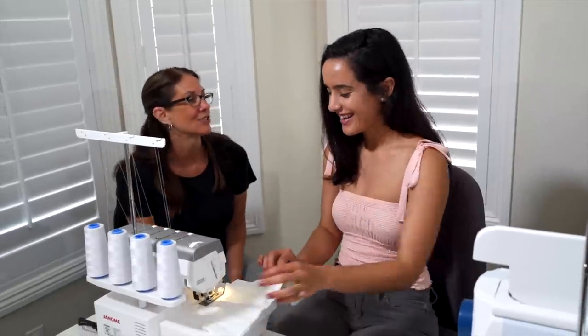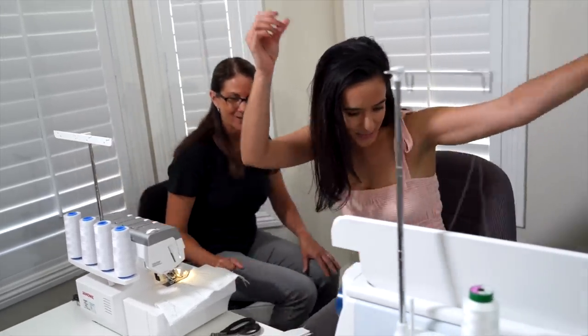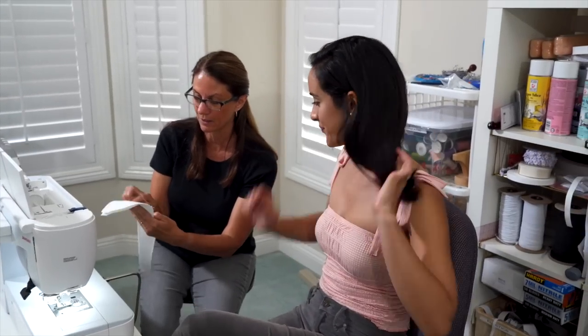We're going to have you stitch up a center front. That's going to go on our straight stitch machine — let's cruise on over. Here's our bust line here.